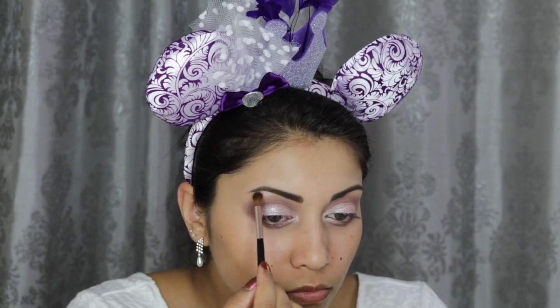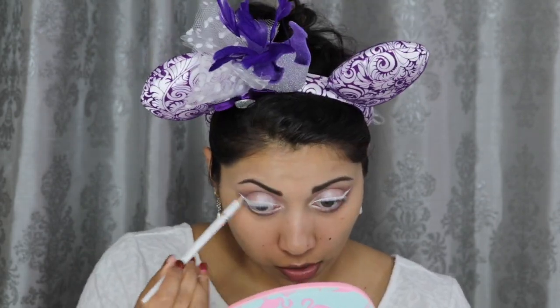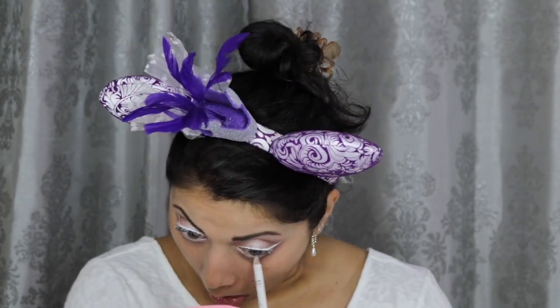For my brow bone highlight, I used this Ofra Highlight in You Glow Girl. Next I'm creating a wing using my White Liquid Liner from NYX. And then for my waterline, I'm going in with this White Pencil from NYC.